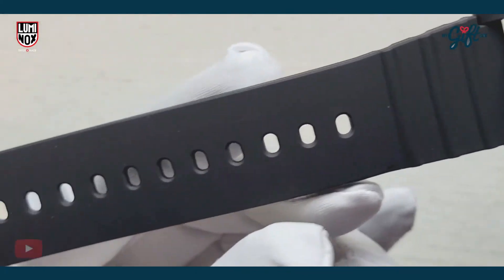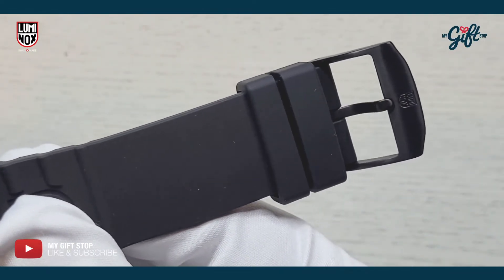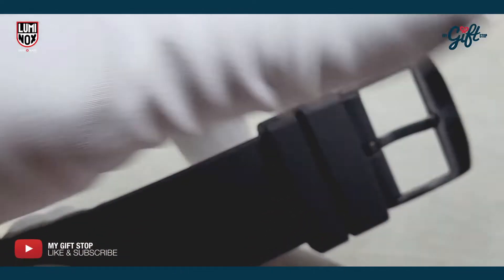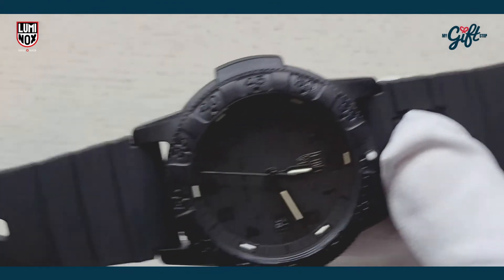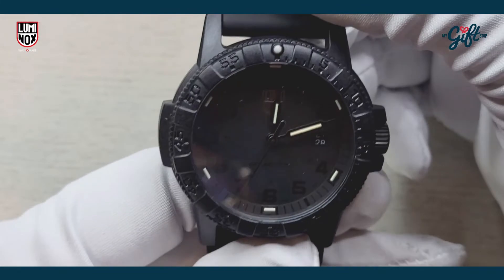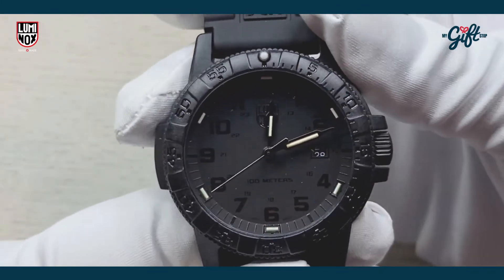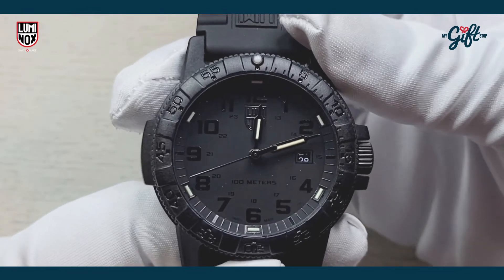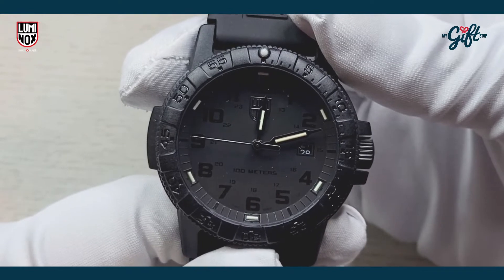This model features a black rubber strap with a tang buckle. This one also features tritium tubes at 12, 2, 4, 6, 8, and 10, and again on the hands as well.